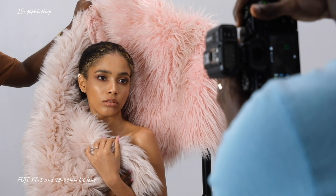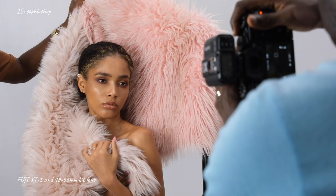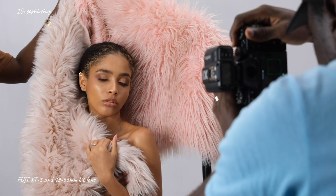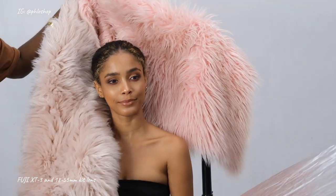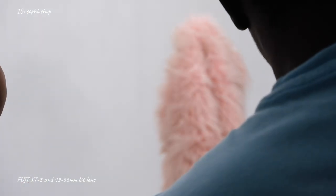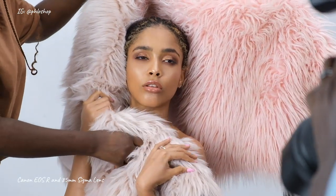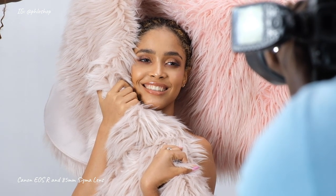Squint a bit more — very nice, yes, gorgeous, intense look. Beautiful, one more, cool. I've just switched to my Canon EOS R — same settings: shutter speed 1/160, aperture 4.5, ISO 160. I'm just taking a few frames to compare the files later on. Oh, that's beautiful, gorgeous.